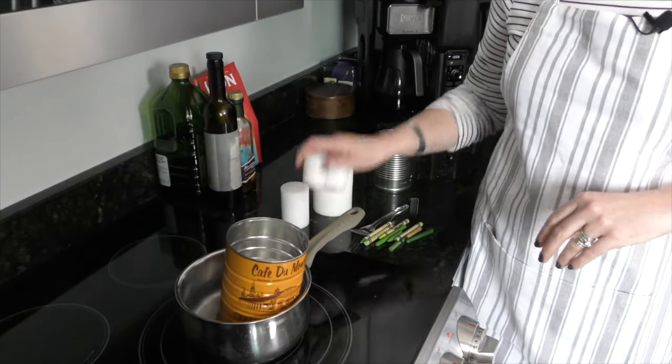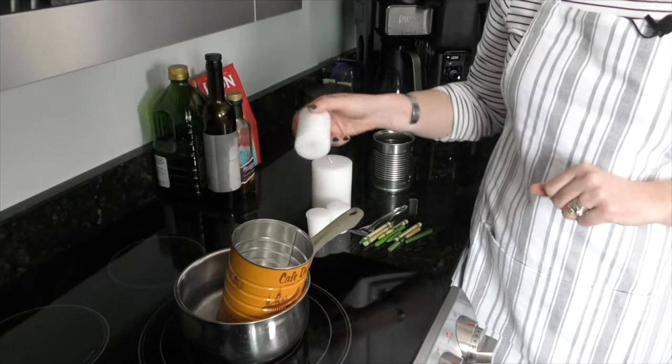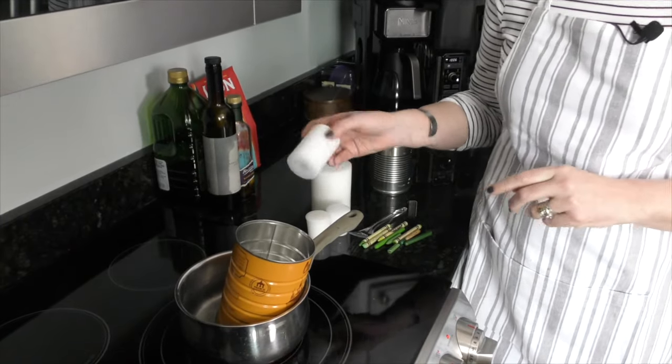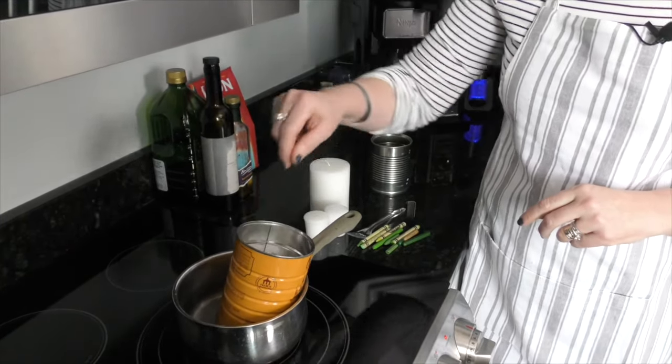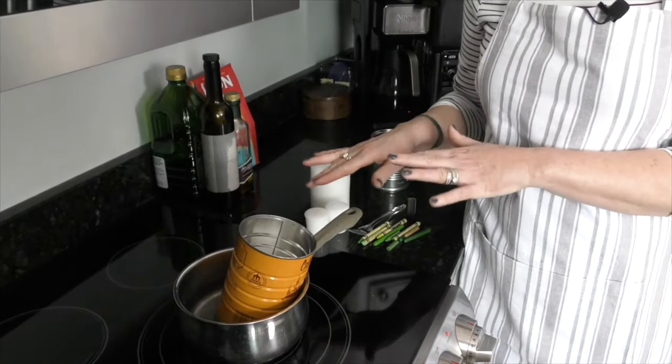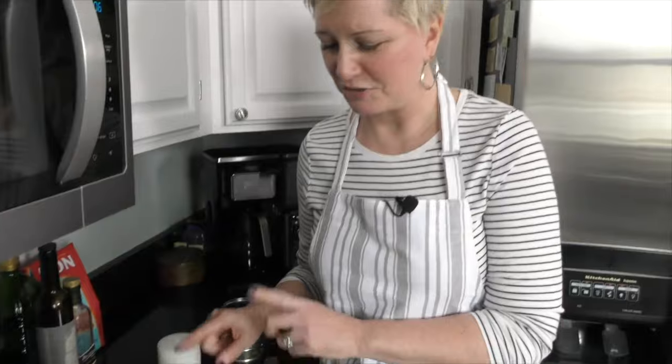Take either a couple of votive candles or a small pillar candle — I've linked to some in the materials section — and put it in the can inside the pot that has the water in it and let this sit. It's going to take a little bit longer than you think. It's going to seem like nothing's happening for 15 to 20 minutes, and then all of a sudden it's going to start happening.